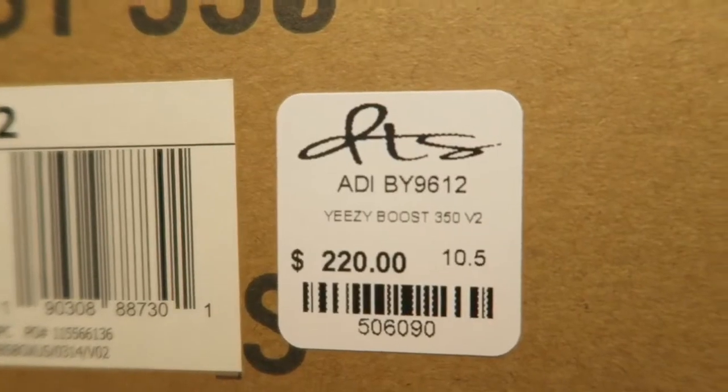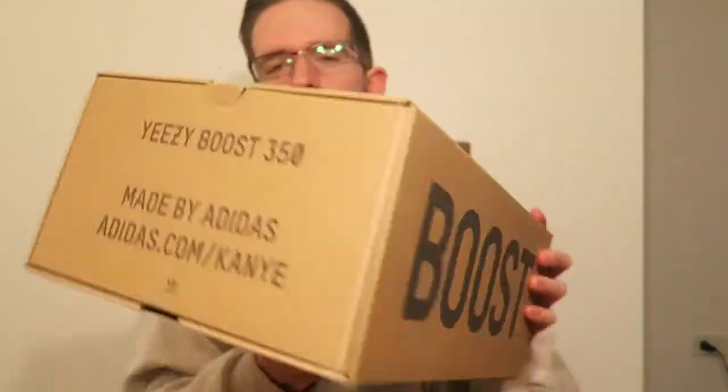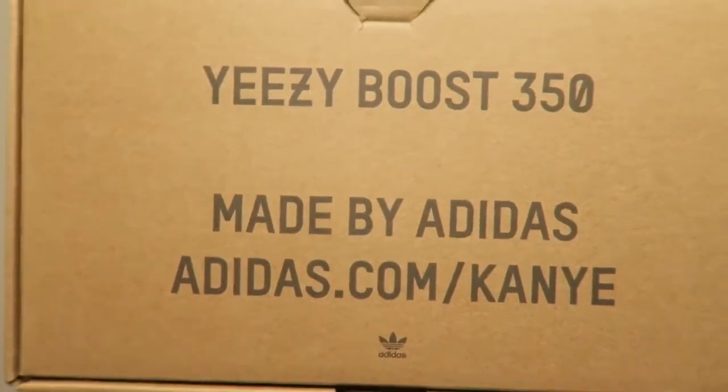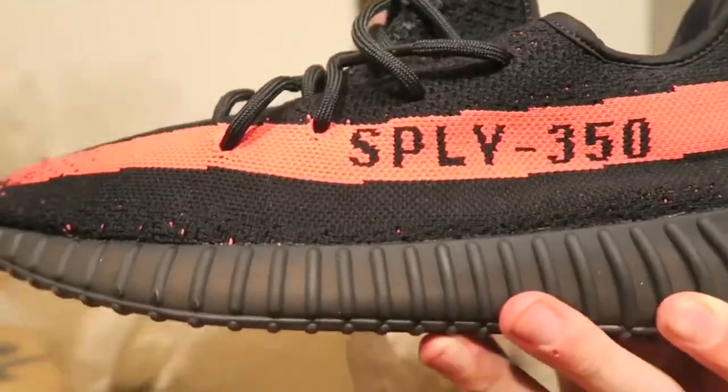Shout out to DTS in Oak Park. Retail $220. Same box as the previous V2 — you got 350 on the top, Boost on the side. I like the pullout part: Yeezy Boost 350, made by Adidas, adidas.com/Kanye. And you already know what it is with the V2s — pullout game strong. So let's take a look at the new V2s. BAM! There you have it — that all black with the red stripe, more like a solar red, a pink if you will.